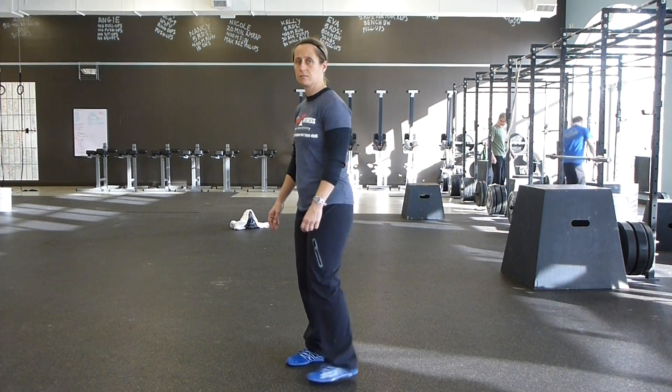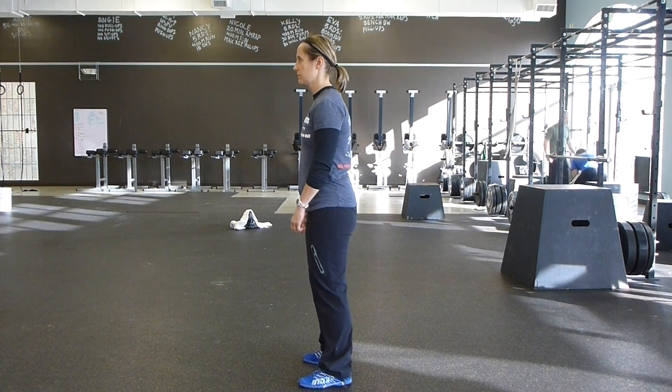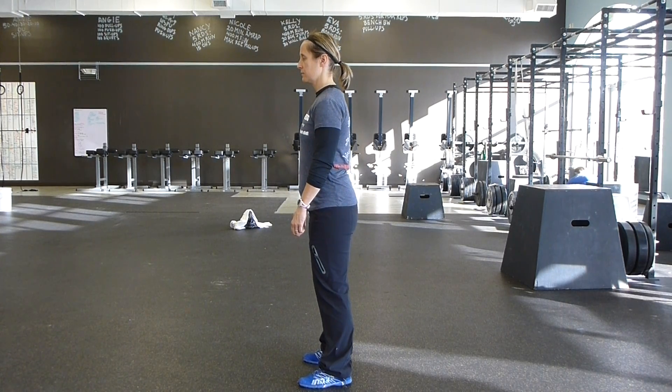We're going to stand with our feet shoulder width apart. The first cue is hips up — act like you have two strings on the back of your hips and pull your hips up to the back of your head like you're doing a pelvic tilt. You should feel this in your low back.